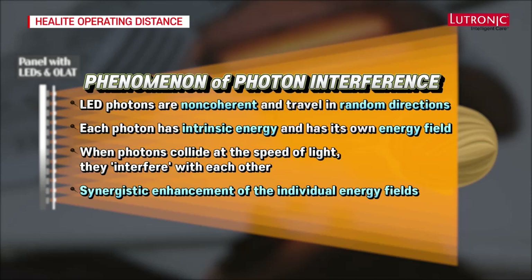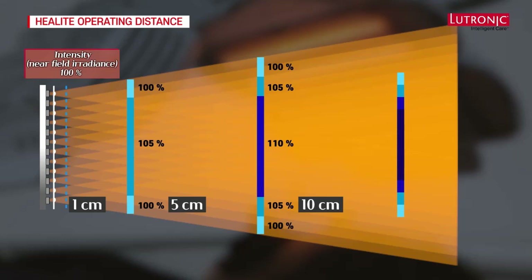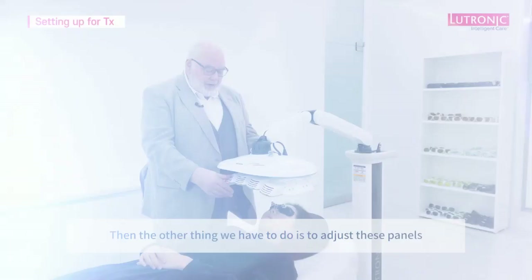When we measured the intensity from the Heal Light head at a distance of one centimeter, we called that 100% irradiance. At five centimeters it was 105%; at ten centimeters it was 110%. The maximum of 118% was found at around 17 centimeters from the treatment head. Therefore, the optimal operating distance between Heal Light and the target tissue is around 17 to 20 centimeters, ensuring optimum photon intensity and optimum treatment efficacy.